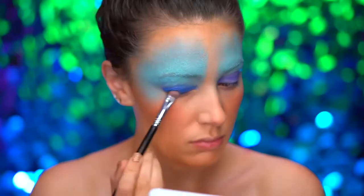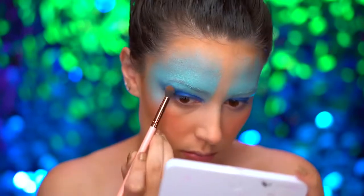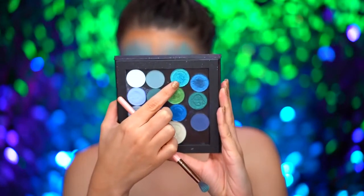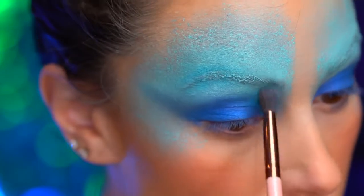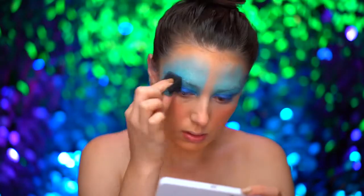I'm blending out with a fluffy brush and bringing that into a wing shape. Dipping into a foil turquoise blue shadow, I'm shading into the crease just to mesh those two blues together.